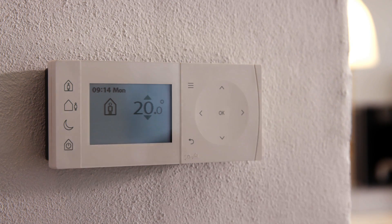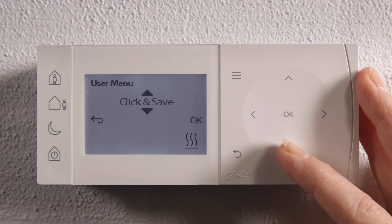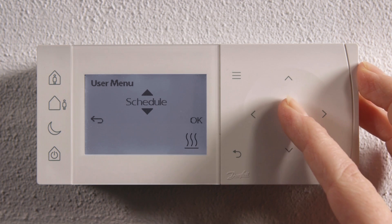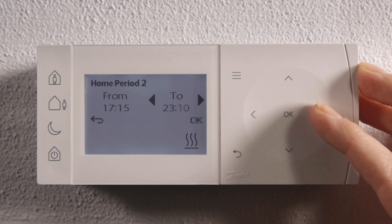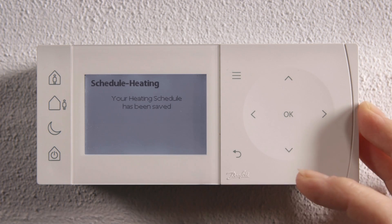TP1 is an intelligent controller which is easy to use, so you're in control of your heating. Access the settings and scroll through the text menu to find the feature you require. Follow the on-display prompts to complete your settings and get positive feedback when complete.